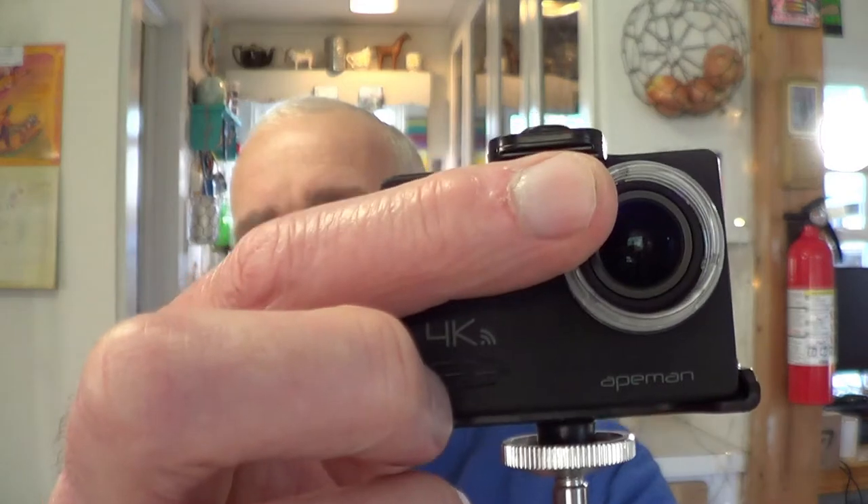So what I did was I cut this little ring off of a plastic water bottle — this is where the cap screws on — and I also have the cap. I'm going to hot glue it on there. I've already tested it; it doesn't obstruct the view. It just kind of sits on the outside, and then the cap screws right onto that.